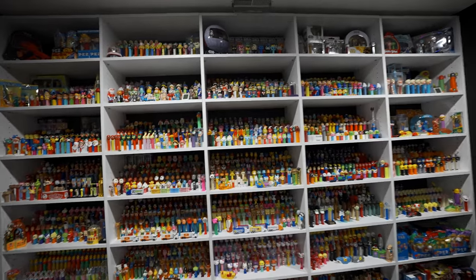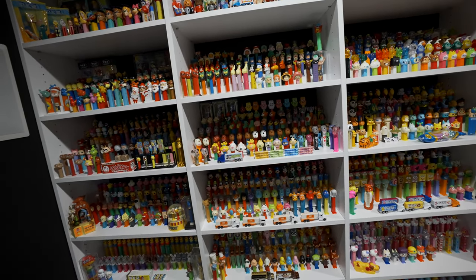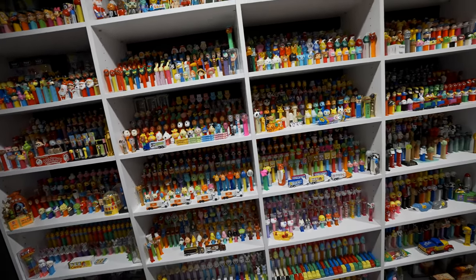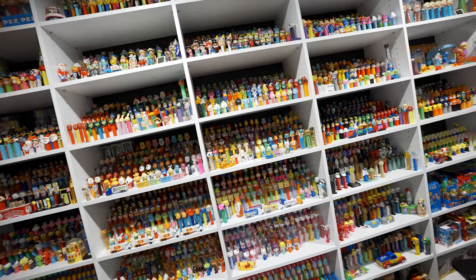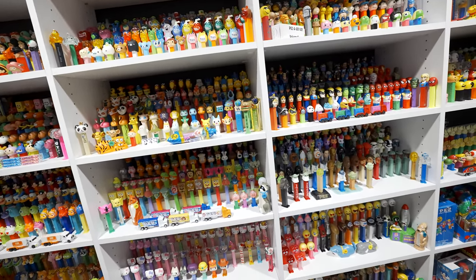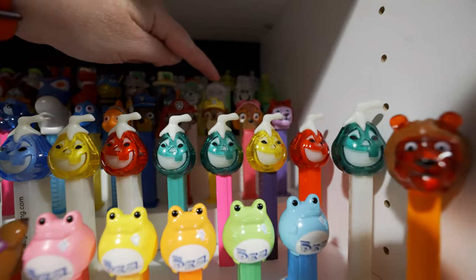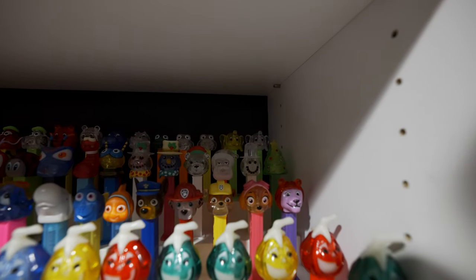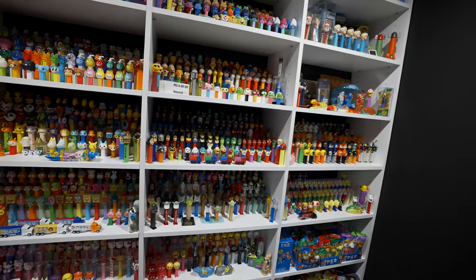The reason I can't find Peppa Pig or Paw Patrol... why can't I find them? Peppa Pig, Paw Patrol... I have Paw Patrol crystals up here. Now there's a Peppa Pig section.